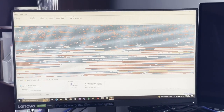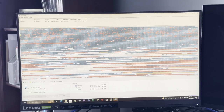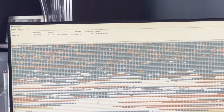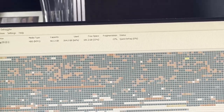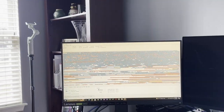Status update: we are currently defragging the hard drive. We're at 23% fragmentation — let's see how low we can get that.